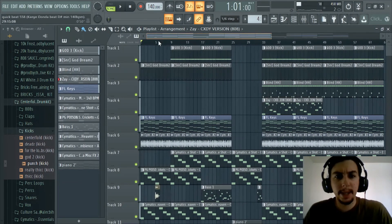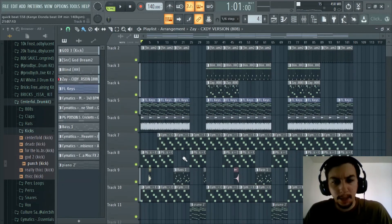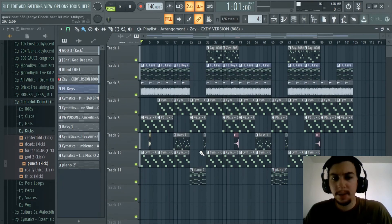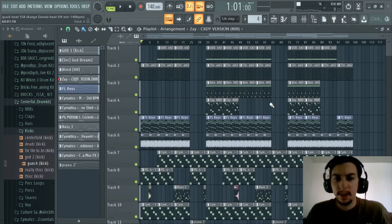There it is, man. You really see how certain elements play into that - like that bass before the full beat comes in again. We got parts where we have some of our instruments playing, then cutting off and coming back on. Everything kind of adds to that creativity of a beat like this. So that's how we would make a beat for Kanye on Donda.